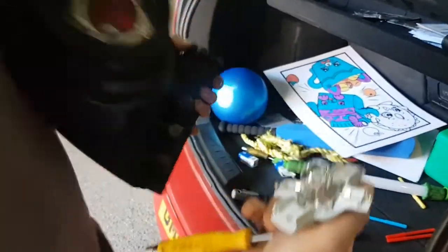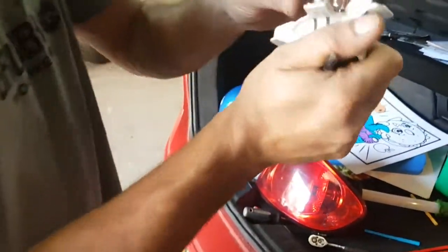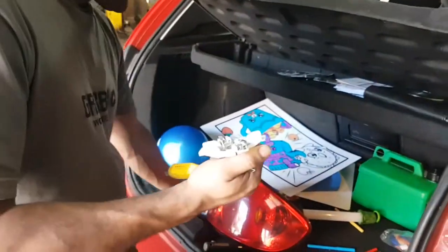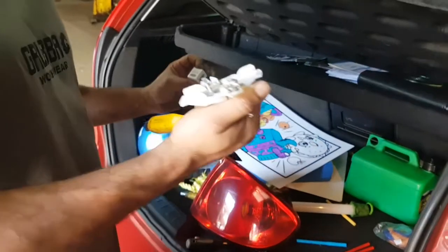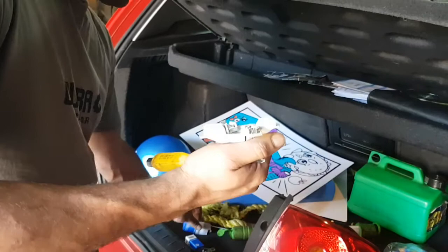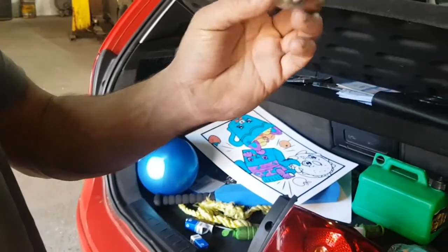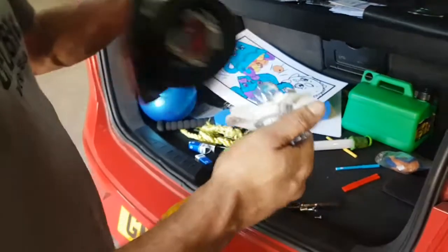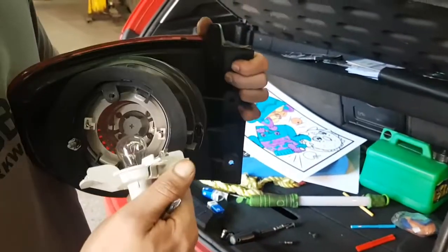You should take the bulb out now. This here is a single filament, which I would think would be a 382 — and yes, that's a 382 bulb there.